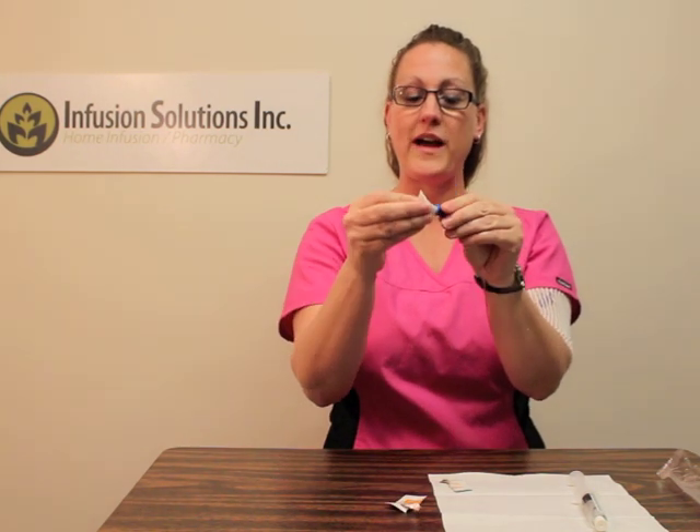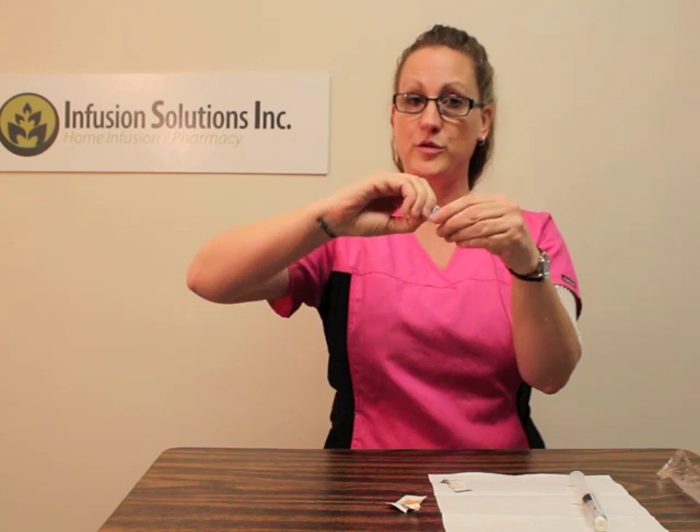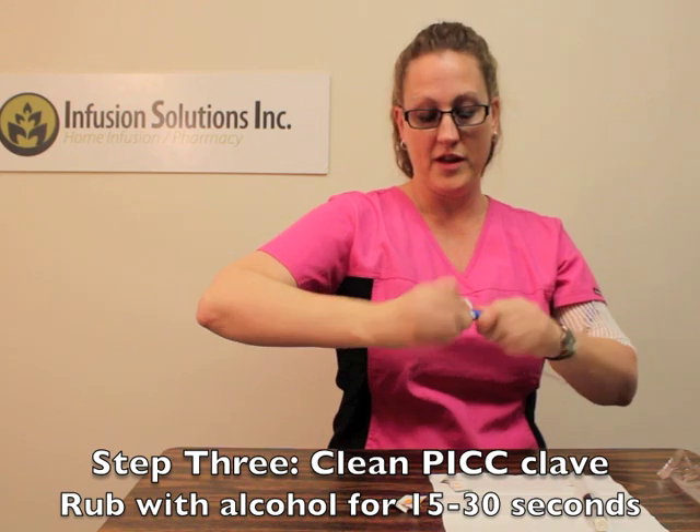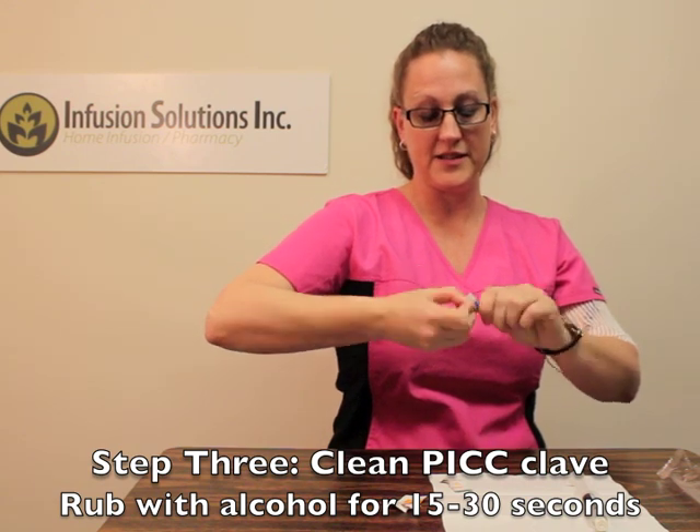Wrap your alcohol pad around the end of the clave, squeeze it, give it some good friction, and clean it by rubbing it back and forth for 15 to 30 seconds. Feel free to sing a little ditty while you're doing this — I enjoy this song.